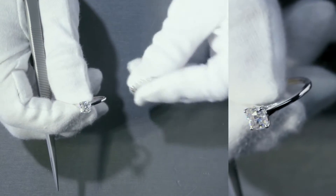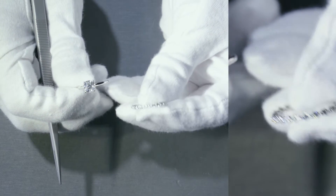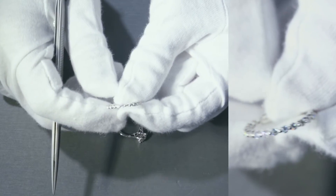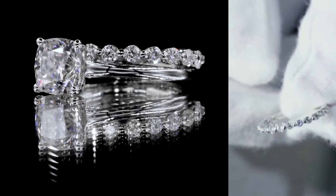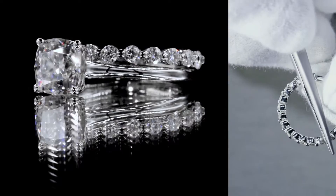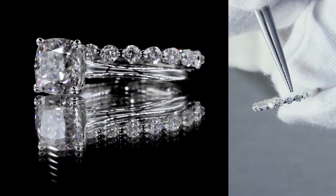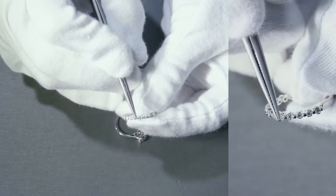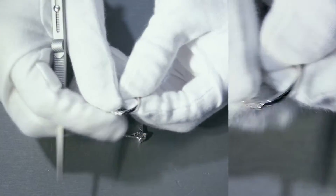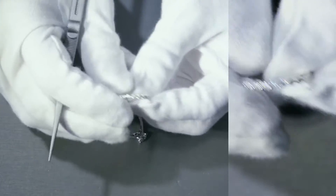Now, the matching band — this is actually not the matching band for it, but it's a band that we make here. It's a half eternity collection from the Juliet collection; this item is WB44. It's a half eternity setting, so all that basically means is it ends halfway. These stones are set with single beads, or single prongs, shared between the gemstones next to each other. There's a beautiful plain shank at the bottom half, with all the gemstones on the top half.